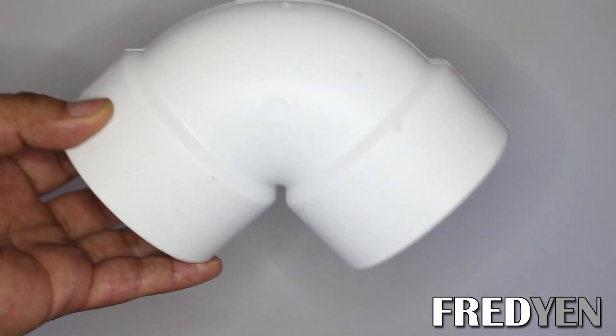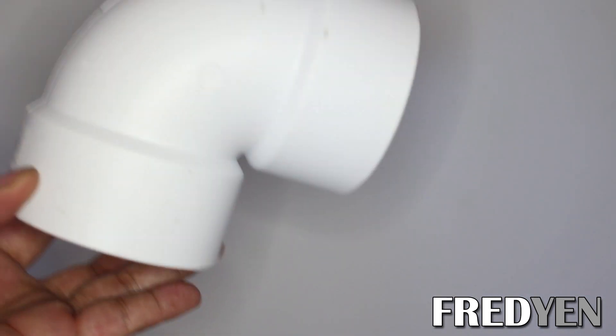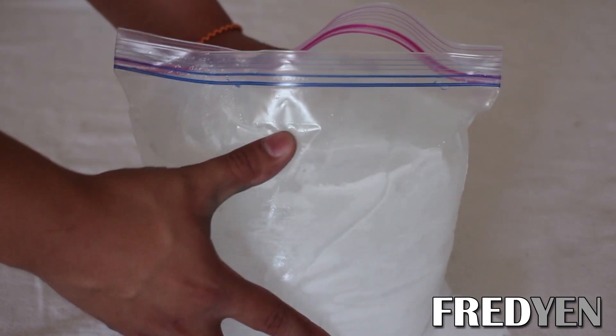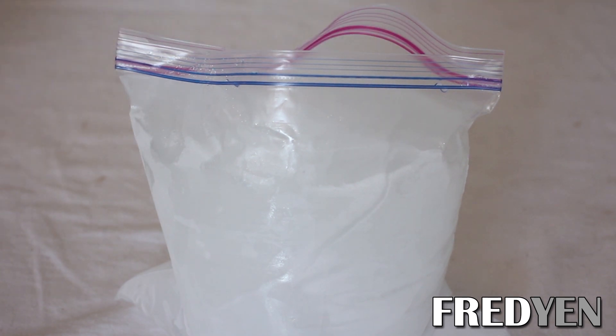You will also need a PVC elbow — a 3 inch 90 degree elbow. And finally you're going to need some ice. You can do what I did and just freeze some water in a big ziploc bag like this. You can also freeze some water bottles, or if it's easier you can just purchase ice from the store.